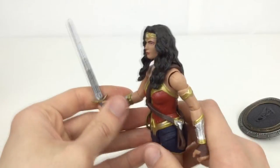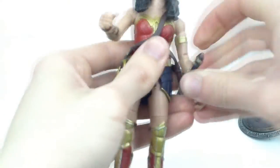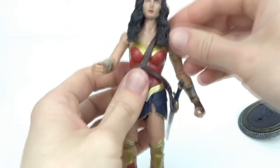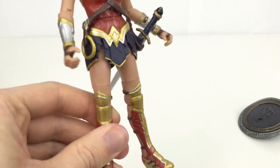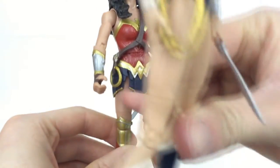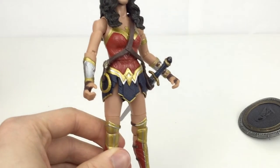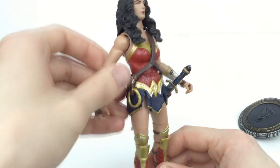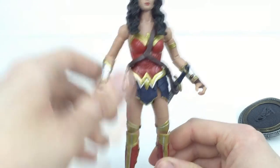The sword looks absolutely fantastic — really nice detail both in paint and sculpt. It fits in the hand well and also fits in the sheath very well, which is something that the other Wonder Woman figure did not have. But one thing I also want to show is how small this lasso is — it looks crazy. It should have been at least this big. On other Wonder Woman statues from the Dawn of Justice movie it's much much bigger than this, so I'm really disappointed in that lasso being so small.